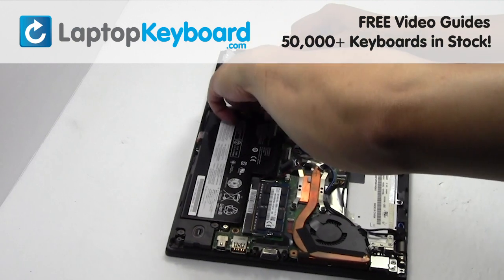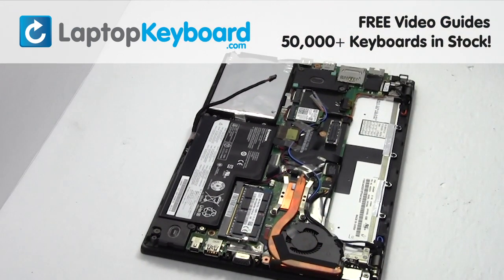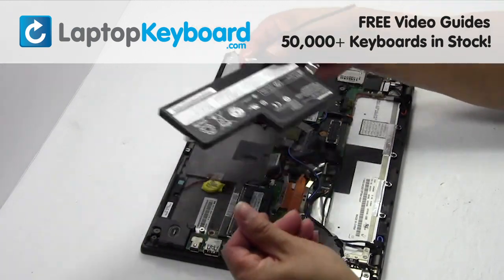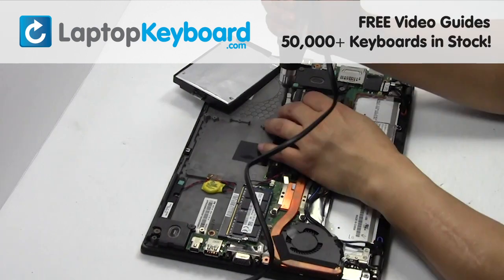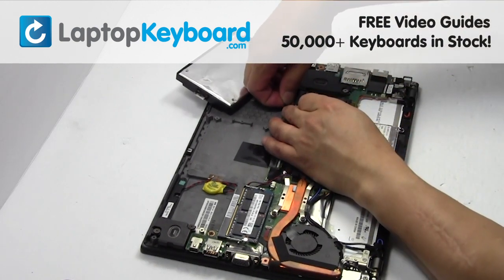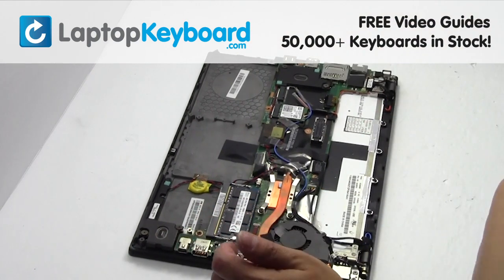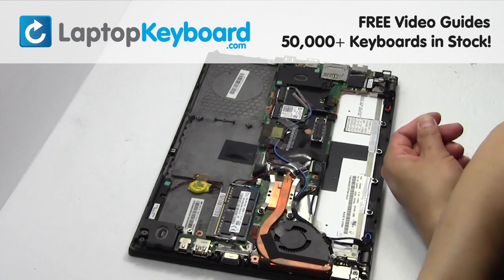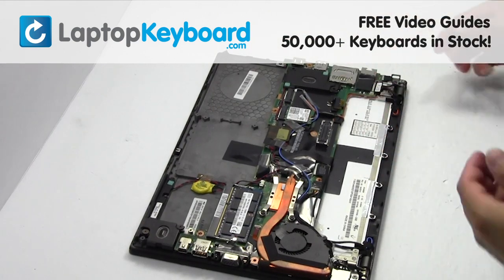Remove the cable. Remove the screws. Remove the cable. Remove the screws. Unplug the cable.